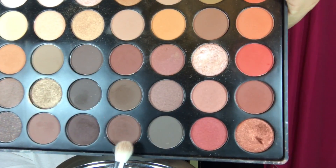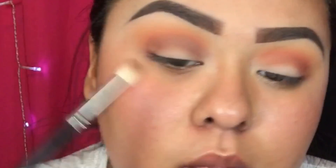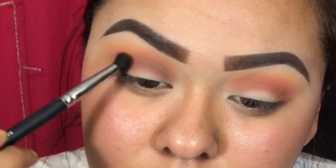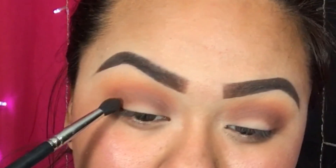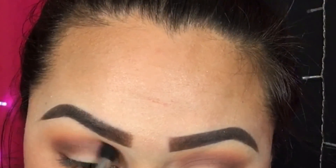Then I'm taking this color — it's not quite burgundy, it's more of a dark red — and blending that out. I switch brushes by the way. Then I'm taking this brown shade to smoke out the eye, and I'm going back in with the other brushes to just blend, blend, and blend.